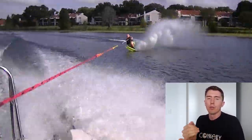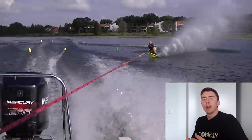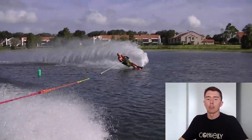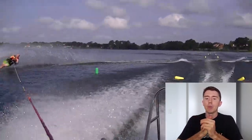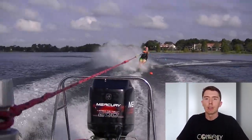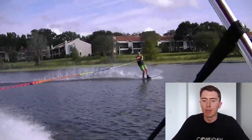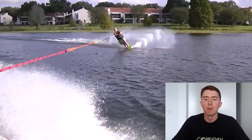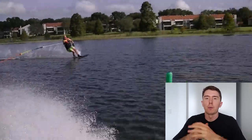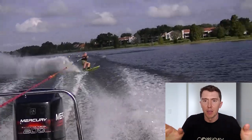When you get to that second wake, after having committed to holding your load until that point, I'm okay with seeing you begin your edge change on top of that second wake each time. If we can have you begin your edge change on top of that second wake each time, yes, you will then not have great control over your speed coming into the buoy — but that's just the way we play the game.